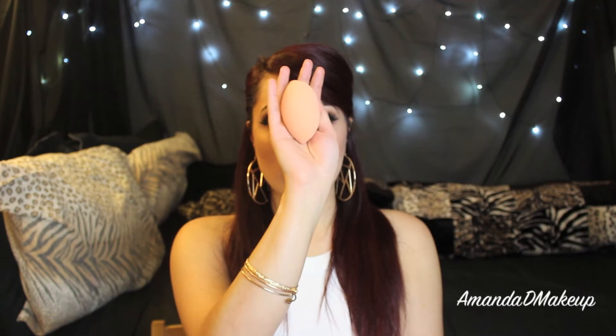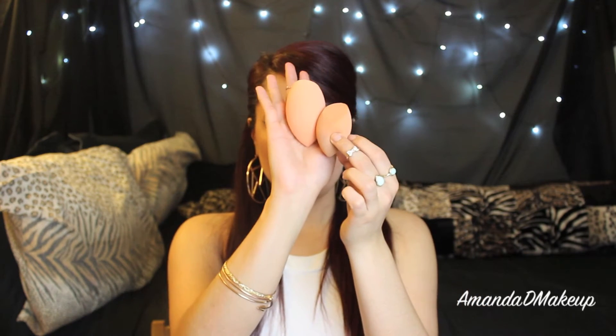They're squishy but a little dense when they're dry. And here they are when they're damp. Here is the Real Techniques Miracle Complexion Sponge — you can see that compared to when it's dry, it gets a lot bigger. It's very, very soft. And then here is the Beauty Blender compared to when it's dry. Side by side, they grow to about the same size. The Real Techniques one just looks a little bigger because the shape is different, so it pokes up a little bit more.